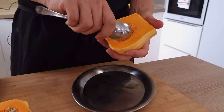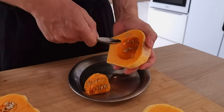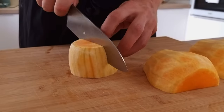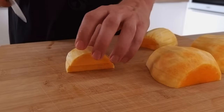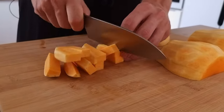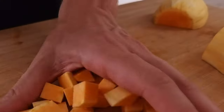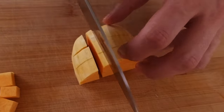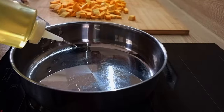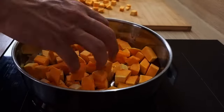The rest of the pumpkin I clean from the seeds and I'm gonna chop it into smaller dices. The seeds I keep on the side to use later for my garnish. Try to chop the pumpkin to similar sizes so they cook evenly, and now it's time to sear them with a little bit of vegetable oil on high heat so they get a nice color.